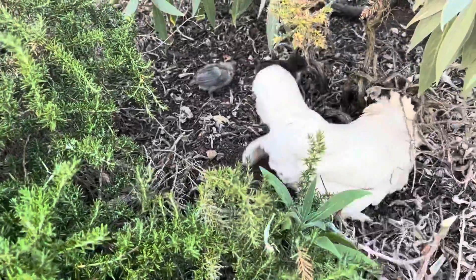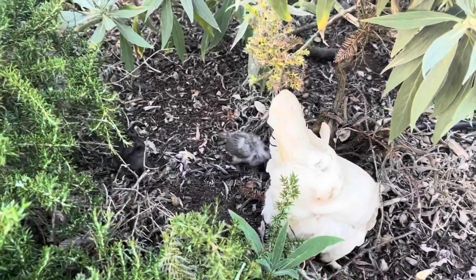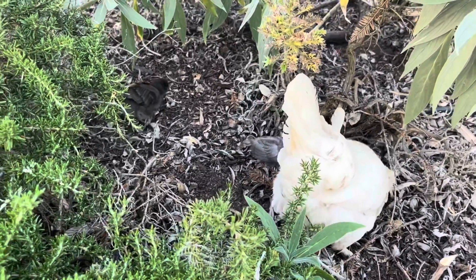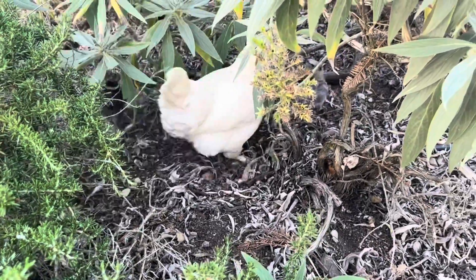Hey everyone, Alex here. About two weeks ago, one of my hens successfully hatched two chicks. So I thought, why not take this amazing opportunity and take some amazing photos of them and share them on YouTube? So that's exactly what I've done.